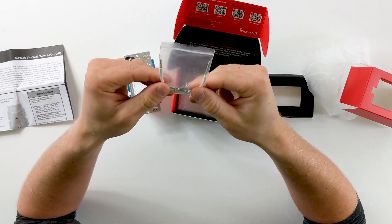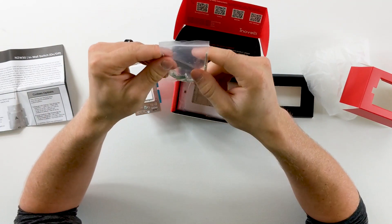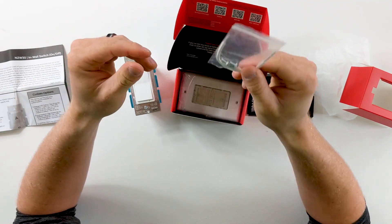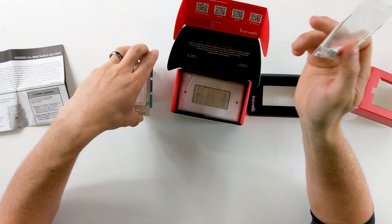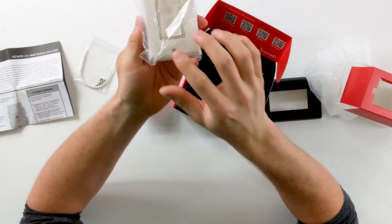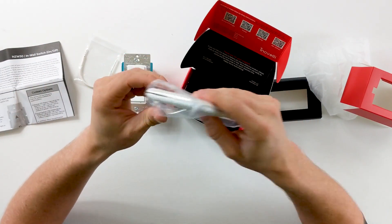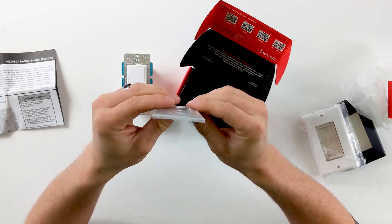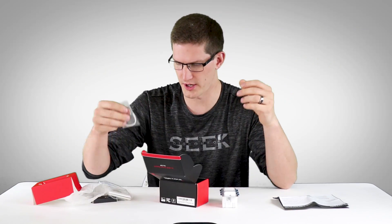As before, we have the neutral lead coming off of this, which we will need. You'll also need to make sure that your gang box already has a neutral wire in it in order to install the switch — it needs that for constant power to the switch, even when it's off. We have an almond style and a white style if you would like to switch that out. Even the screws — they give you extra almond screws if that's your style.